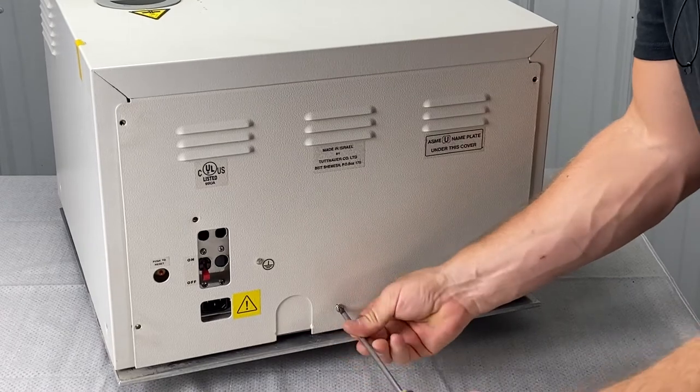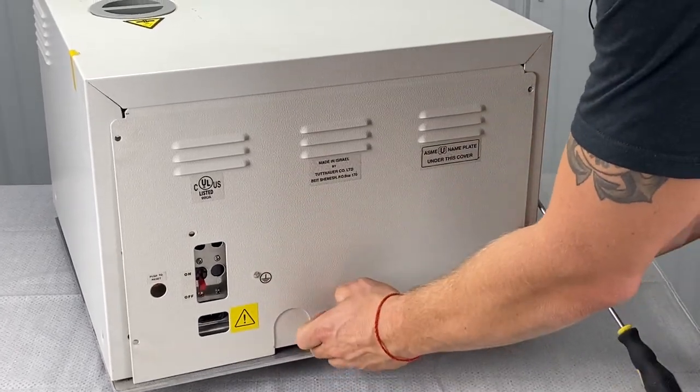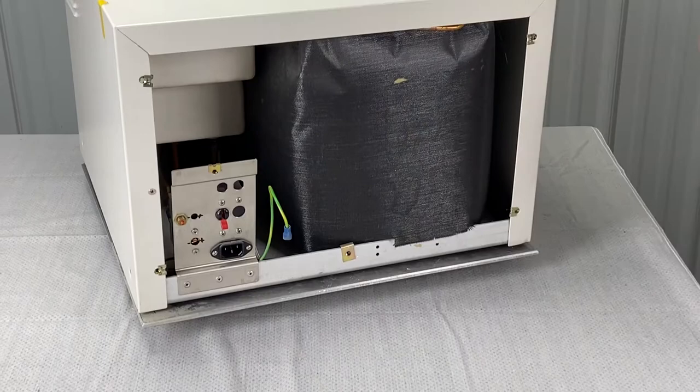Last but not least is the bottom middle. Once you unscrew the last one, it's going to fall out. We have a ground here — we have to unhook the ground and discard it to the side.